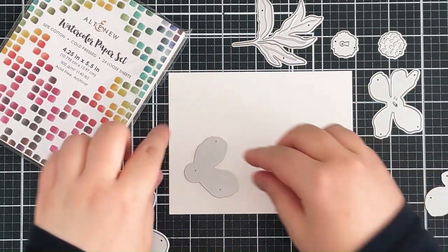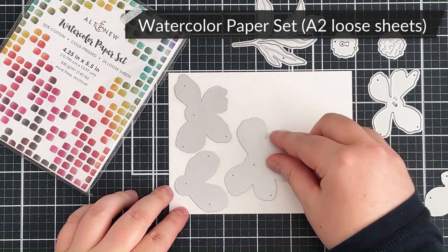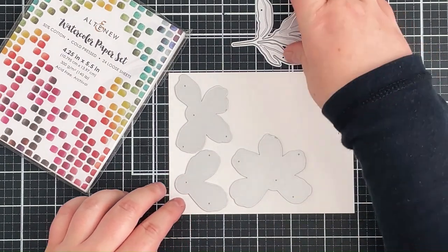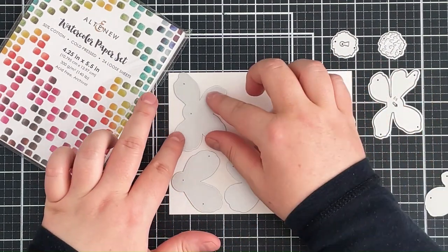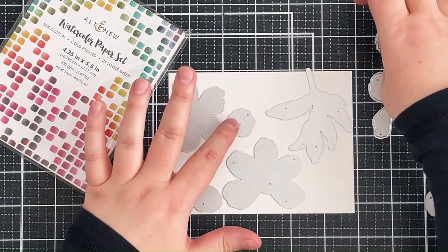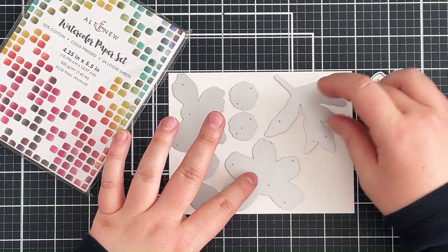The one on the left has got kind of like a keyhole image and the one on the right has kind of like an arrow, so one lot of petals is going to work with the keyhole and one lot is going to work with the other. They are also numbered as well so that you know which layer is at the bottom and which layer is at the top. You can definitely change that around if you wanted to, but it is a good guide to know how to layer up these flowers.